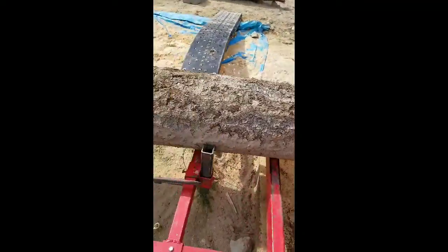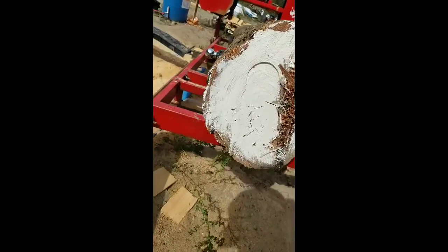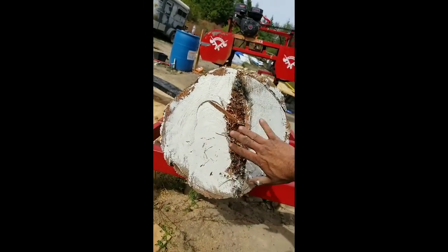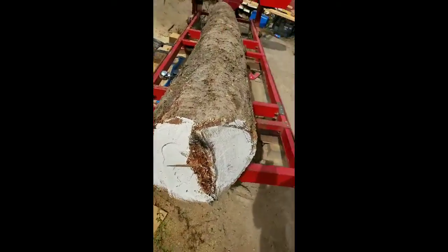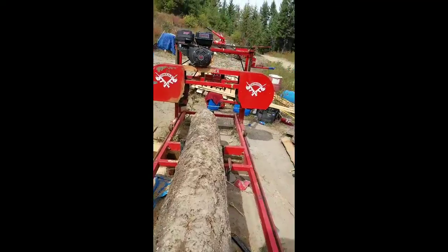I ought to get quite a bit of lumber out of this. I haven't measured it, but it's a pretty good size log — 17, 18 inches. Alright, that's pretty much the gist of it.